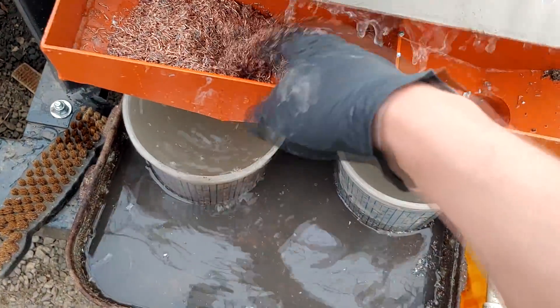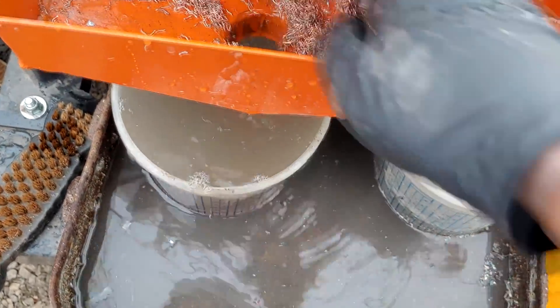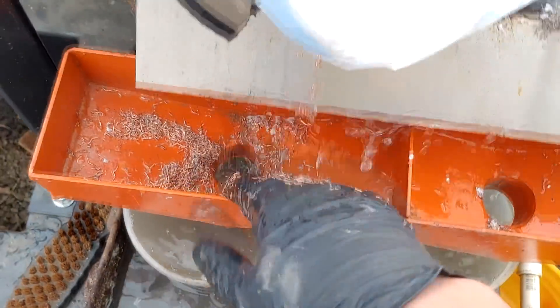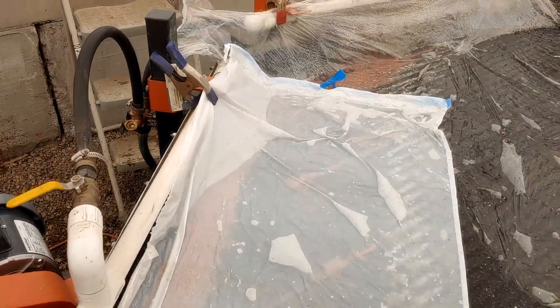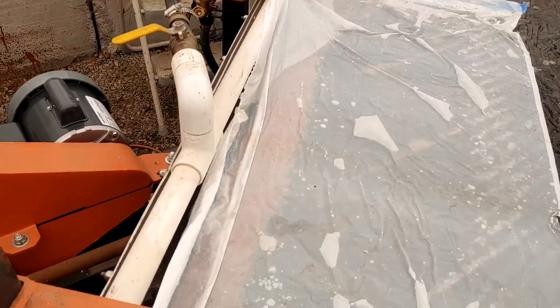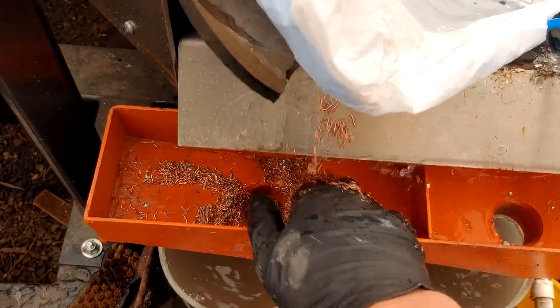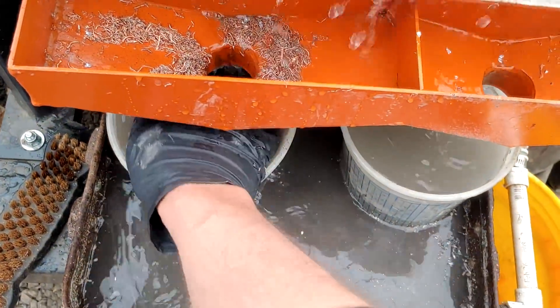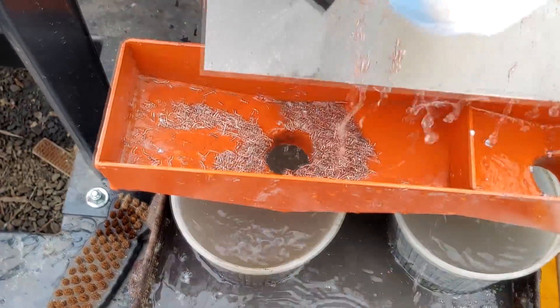There's so much copper coming off this table it's kind of clogging up my number one port, so I have to keep running over and cleaning it out. But look at all that nice clean copper coming out of there — it's just working its way in a big old band down the table. Our bucket here is almost full, let me go get another bucket.